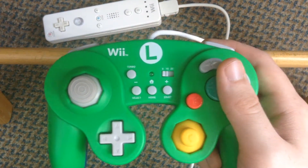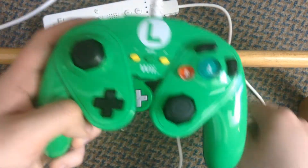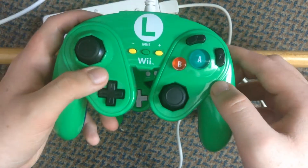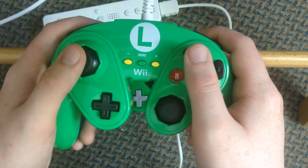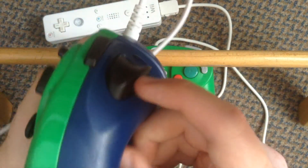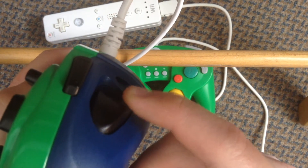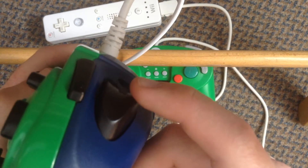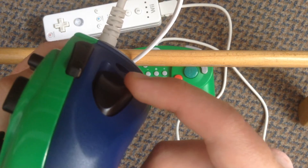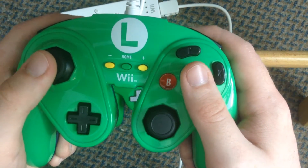I have the PDP Fight Pad as well, which is a slightly less bright colour than the HORI controller. This controller is pretty comfortable, but it's got a drawback with the shoulder button — there's no short press. You know, in the GameCube controller you can press it partially and it does something, but it doesn't do that with this one. You have to press it all the way in, which is quite annoying.